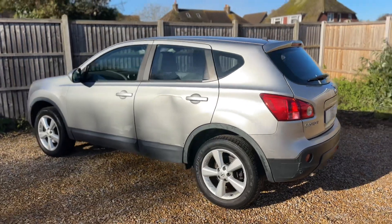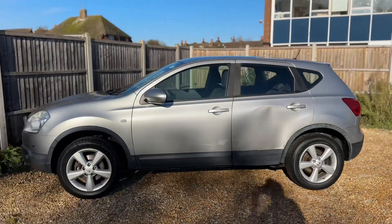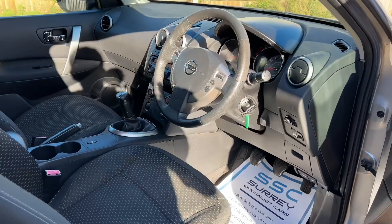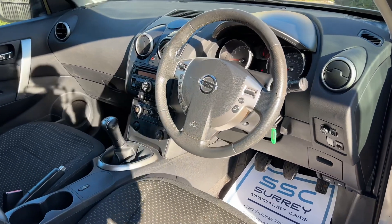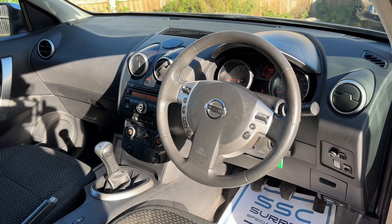We're just going to work our way back around to the front of the car and then hop in and run through a few of the controls from there. Just briefly before we climb in, it's well worth seeing the interior from this exterior point of view. There's plenty to run through on the dashboard so let's hop in and do that now.